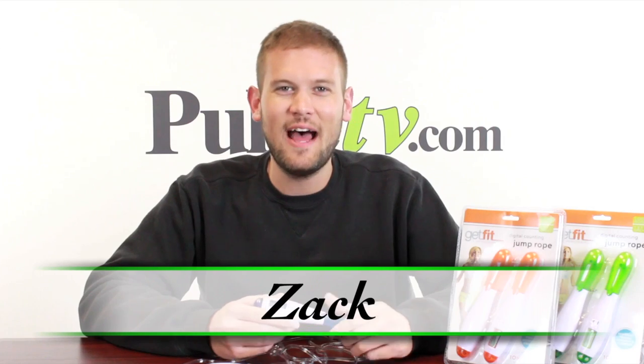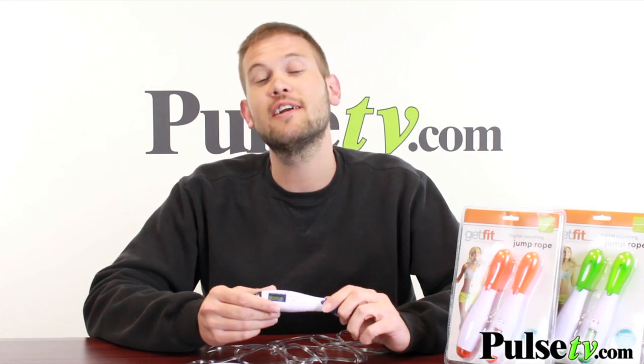Hi, it's Zach here to bring you today's deal on the digital jump rope. Jump roping is one of the best cardiovascular exercises that you can do, and this particular model has a lot of features that are going to help you keep track of your exercise.